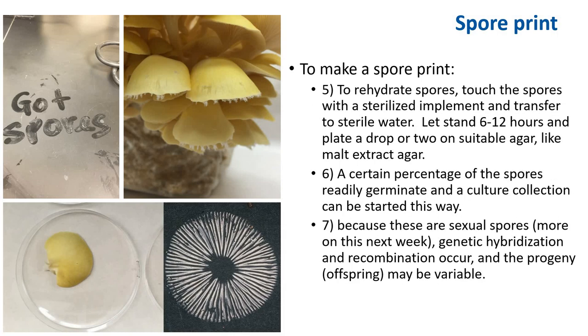Once you have a spore saved, to get a culture from it you rehydrate the spores. Touch the spores with a sterilized implement and transfer them to sterile water. Let that stand for about 6 to 12 hours and plate a drop or two onto suitable agar, like malt extract agar or potato dextrose agar. It takes about a week for the spores to germinate and obtain a small colony.